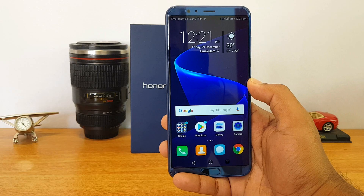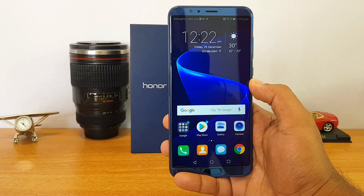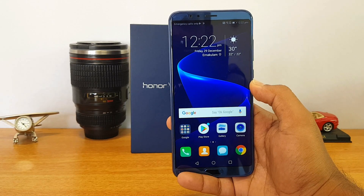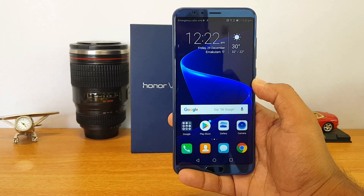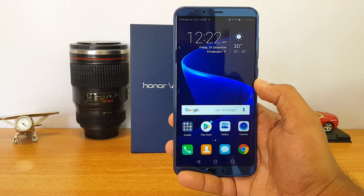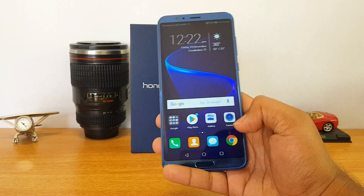All in all, it's a powerpack device with great specifications, and it will be competing with the OnePlus 5T, which was announced a couple of months back. The phone also comes with a fingerprint scanner and face unlock — one of the newer features now available in most smartphones.